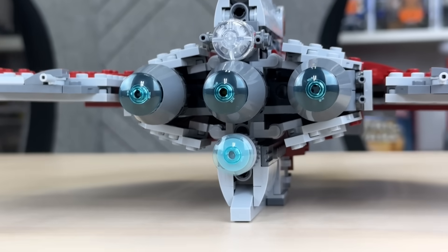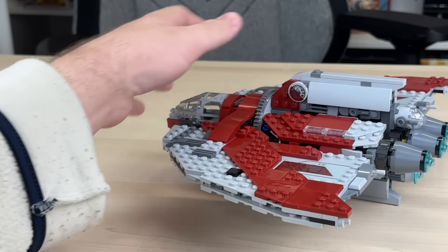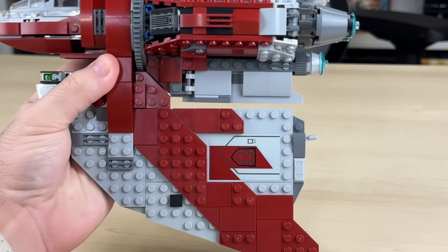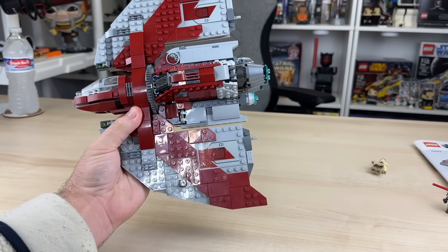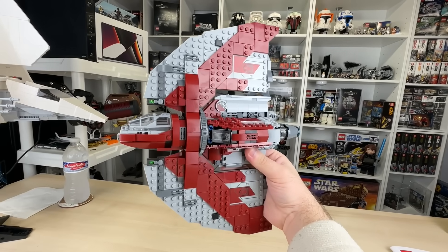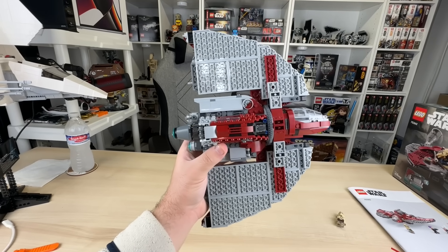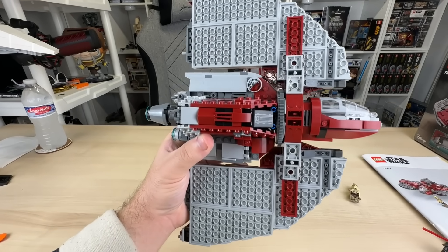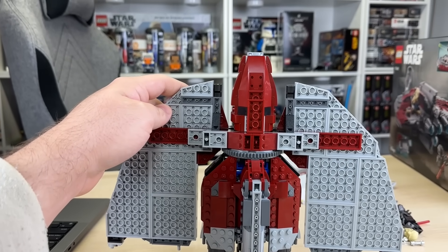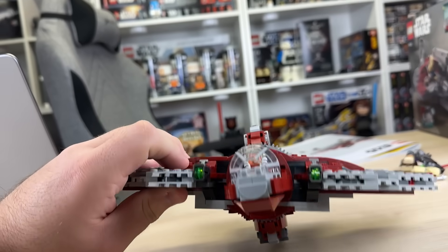On the back of the ship there are four thrusters, and technically some little guns you can move up and down. Without a doubt, the biggest play feature is the fact you can lift it up, turn the wings, and fly the ship like it truly does in-universe. This is a very simple play feature that works and looks very good — besides one glaring issue: the underside of the wings has next to no detail and is predominantly pure gray. I think adding around 25 additional dark red wedge plates underneath would have gone a long way to making this set even better.